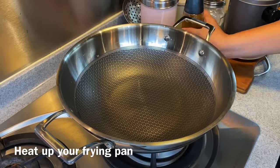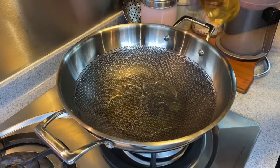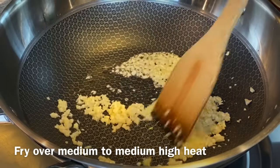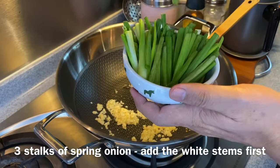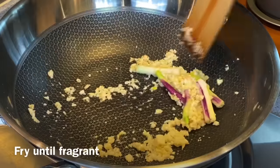Heat up a wok or a pan. Add in about 1 tablespoon of oil. We need to fry our garlic now — 6 cloves of garlic, chopped. I'm using medium to medium-high heat. We'll add in the white stem of 3 spring onions. Fry until you can smell the fragrance.